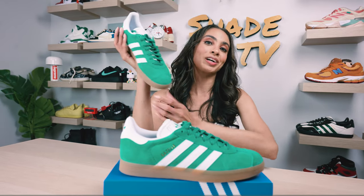Welcome back everyone to another episode of Shade TV. My name is Marissa Hill and thanks to my Adidas family for always keeping me stylish and hooking it up with these beautiful Adidas Gazelles in this cork green colorway.